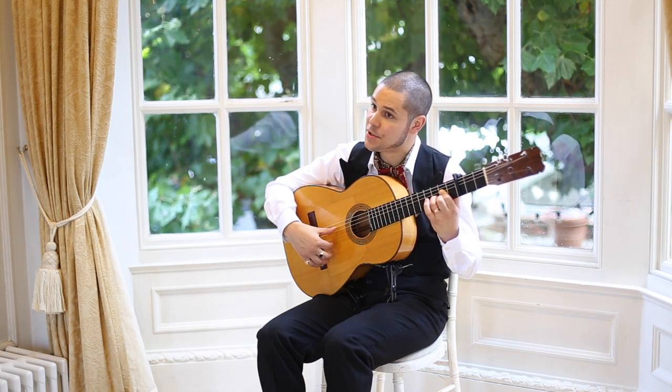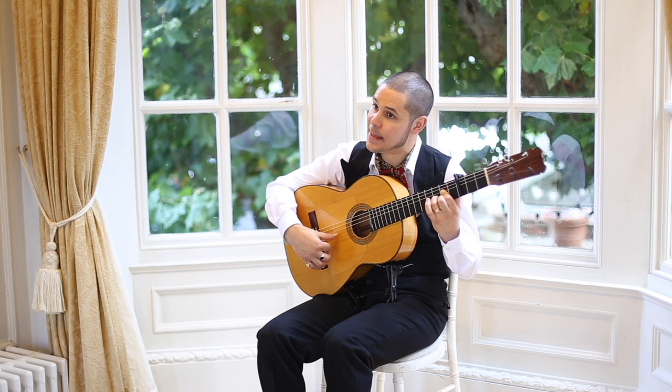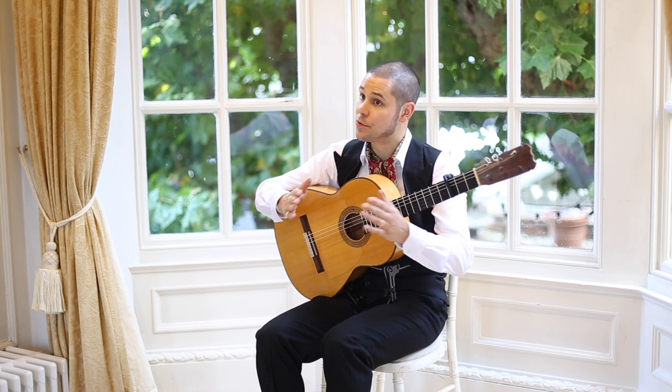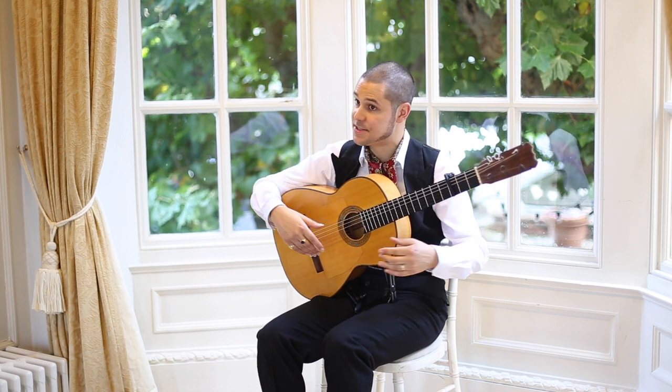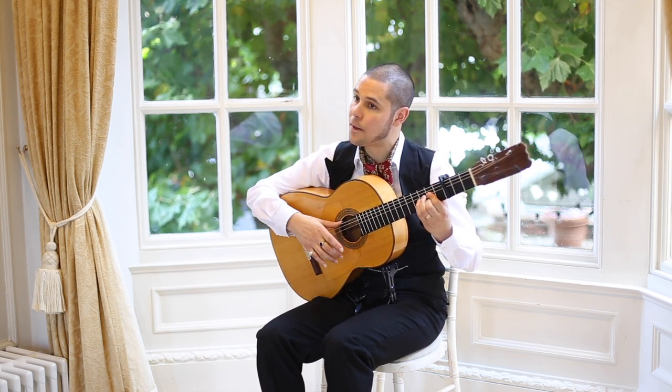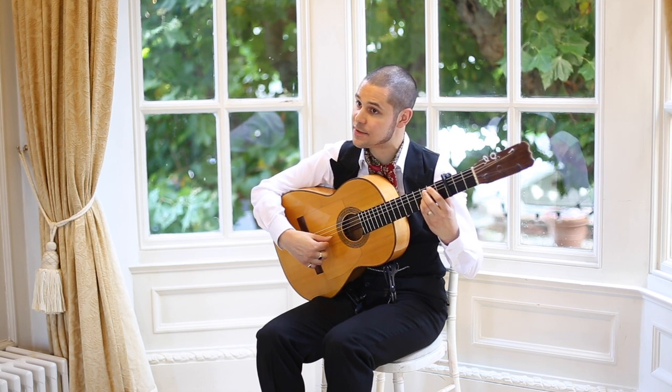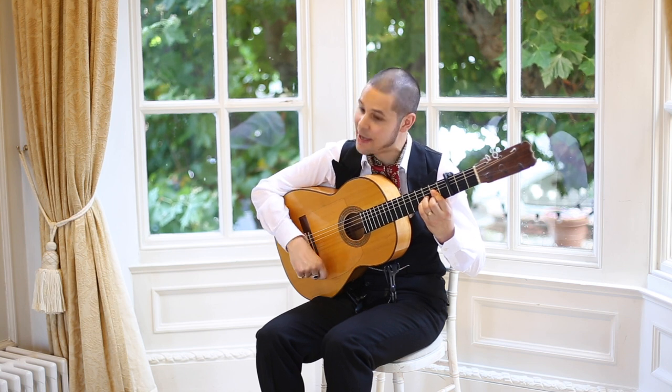All together giving you: 10 and, 11 and, 12. Let's put that together with the rest of the compás: 1, 2, 3, 4, 5, 6, 7, 8, 9, 10, 11, 12.